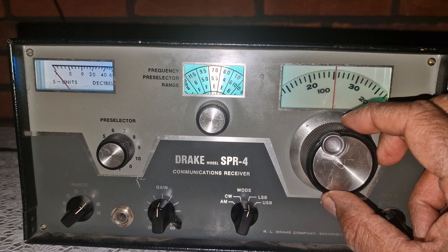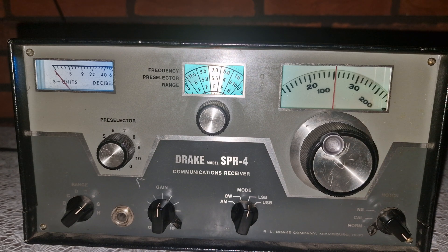I hope this demonstration gave you a sense of what this classic receiver can do. If you enjoy this kind of content — real hardware, honest listening and practical tests — be sure to subscribe to Space-Time Engineering for more deep dives into vintage gear, live reception tests and hands-on restoration insights. Until next time, keep listening, stay curious and enjoy the magic of HF radio. This is Space-Time Engineering signing off.